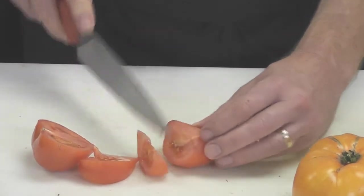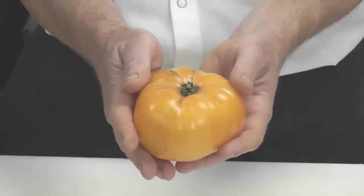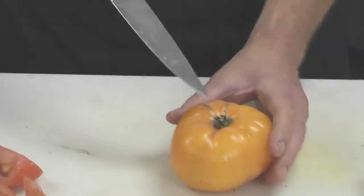From here, take your tomato, hold it on an angle, and slice it into wedges to the size that you prefer for your fresh salad.